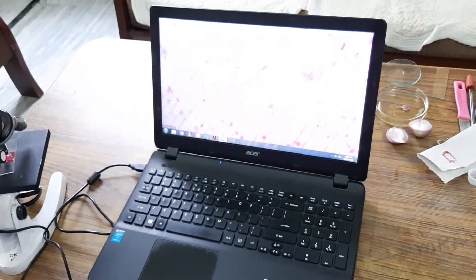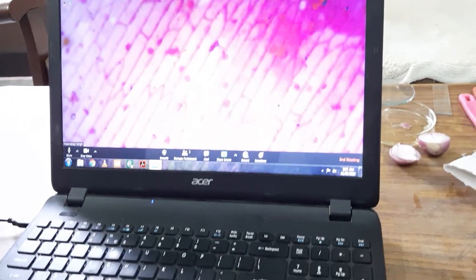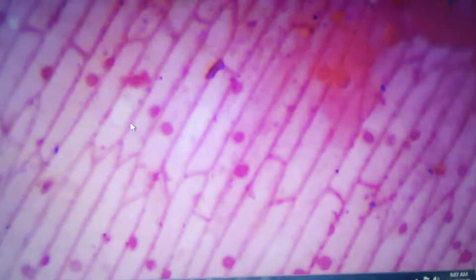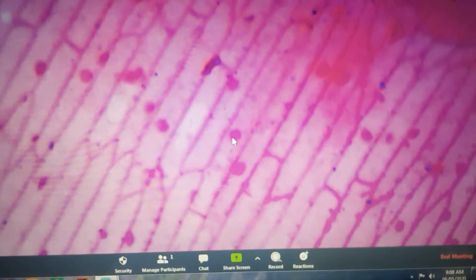Look — these are the cells which you can see here. The nucleus is at one corner, and this is the cell wall. Look at the beautiful cells of the onion peel stained with safranin and observed under the simple microscope. In plant cells, the nucleus is usually at one corner, as we can see at different places.